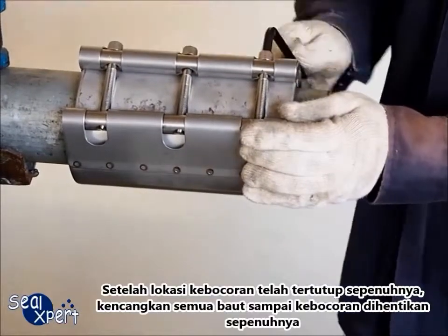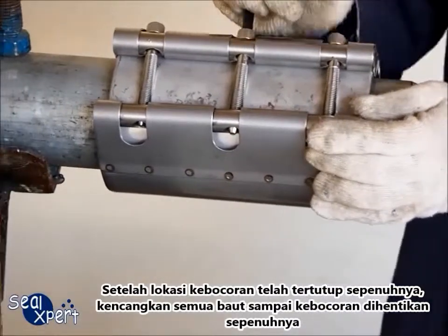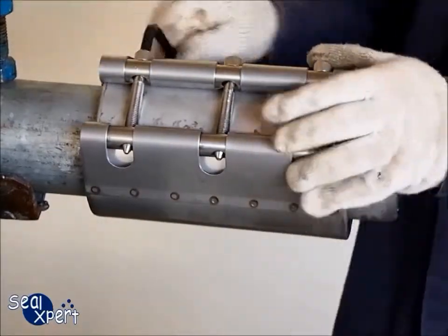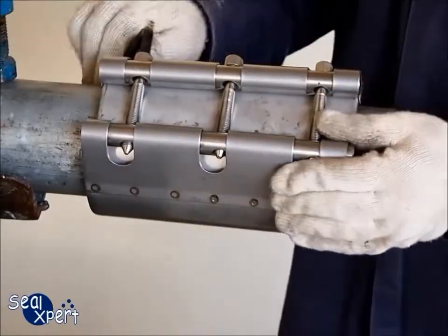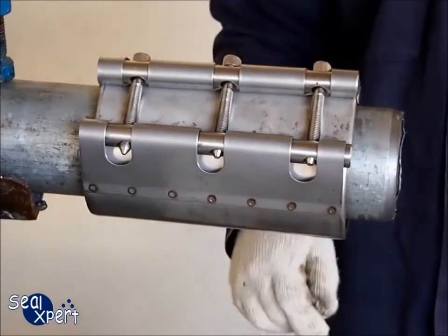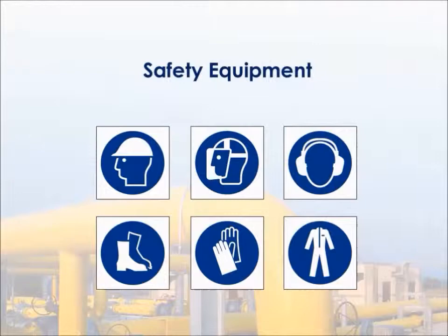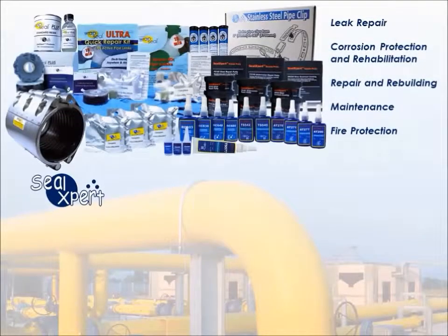Once the leak location has been covered completely, tighten all the bolts until the leak is stopped completely.